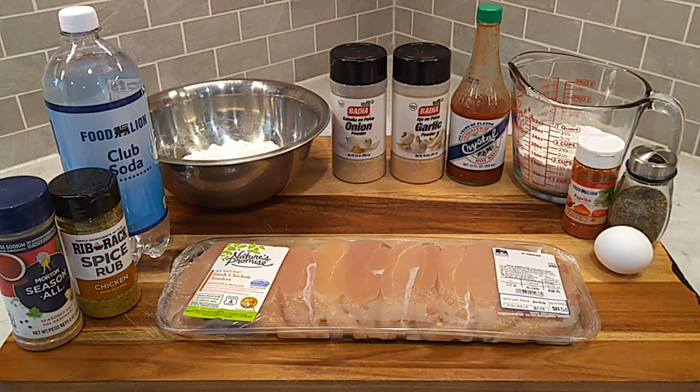And to get these chicken tenders nice and crispy with that gnarly flaky crust, we're going to be using a wet batter. And the star of the show for that wet batter is some club soda. The carbonation in that club soda really allows for an outstanding crust on these chicken tenders.